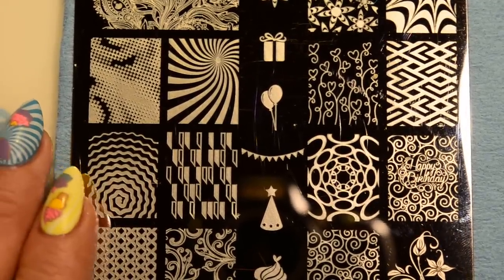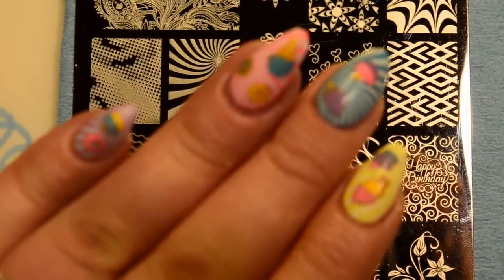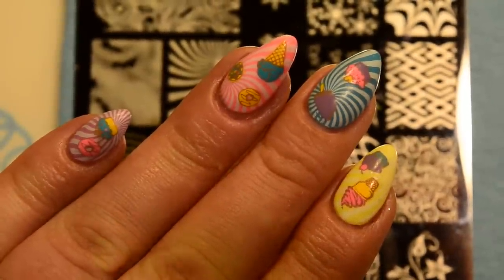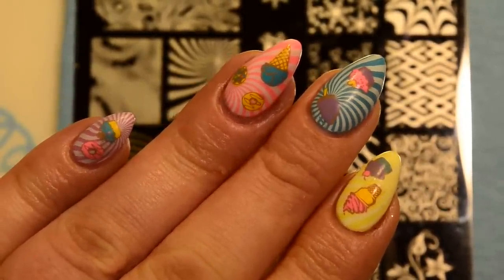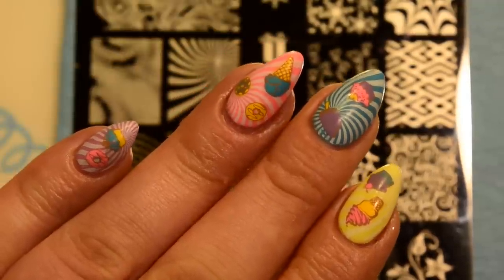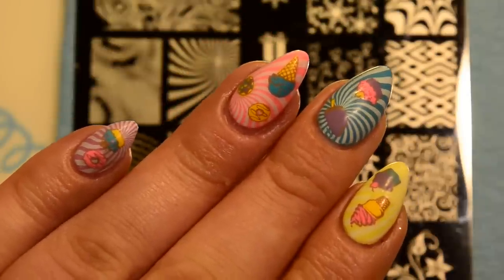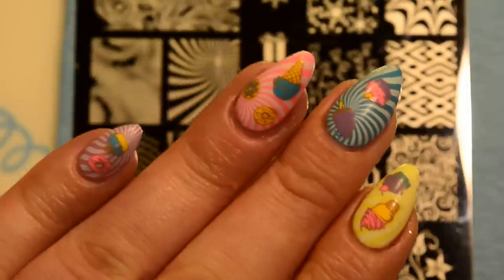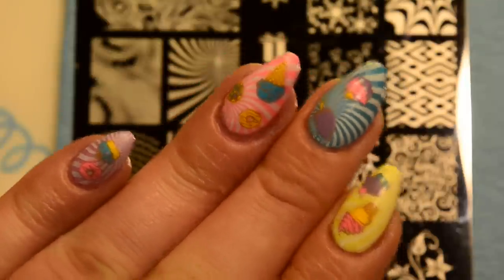Hi guys, I'm back with another video and today I'm going to be showing you how I did this sweet treats mani. This design actually came from — I think you say her name — Cassie P, here on YouTube and on Instagram. I will link her YouTube and Instagram down below so you guys can go check it out. Gelulicious also did a mani like this, kind of copying off of what Cassie did, and I just thought it was super duper cute when I saw it and just had to do one for myself.